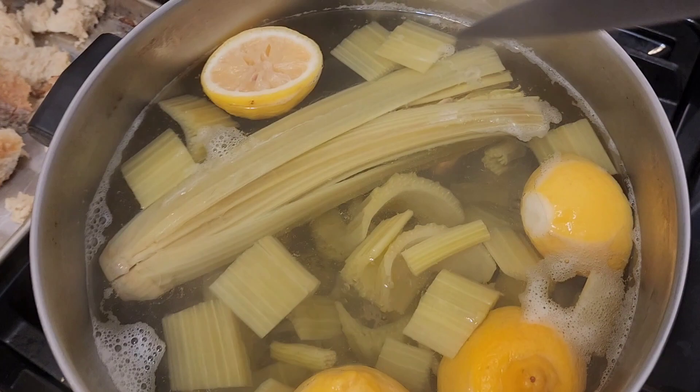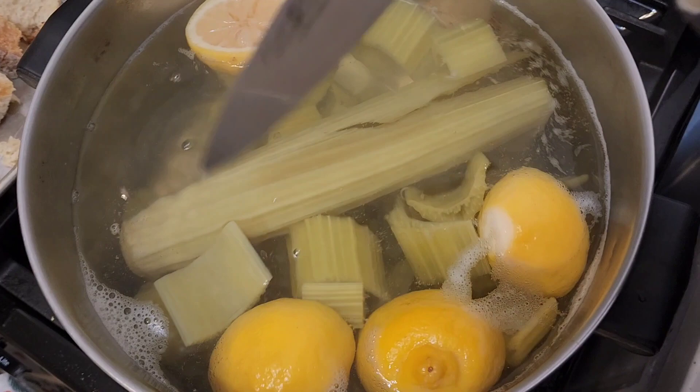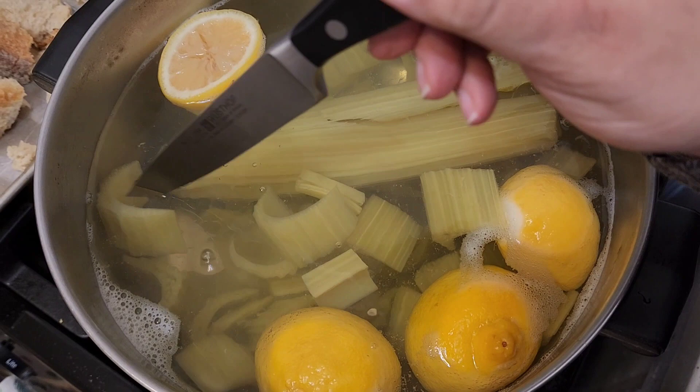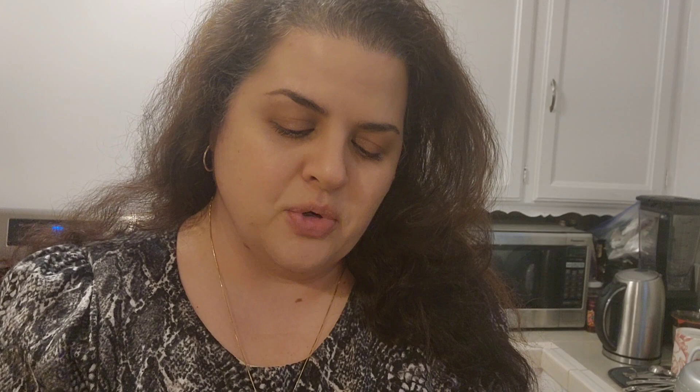After about an hour, you basically take a knife, pierce it, and that's how you'll know it's ready — especially if the knife goes through the core, the rest is definitely tender. You can also pick one up and taste it. It's good — hot and lemony, which is great. Just a little bit of salt in the water to give it a boost of flavor, but when I start preparing it another way I'll be adding other things to it.